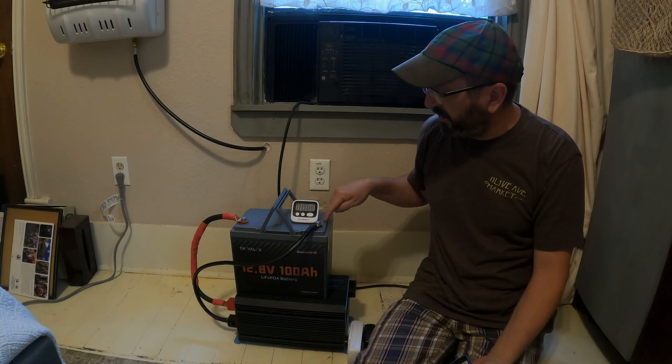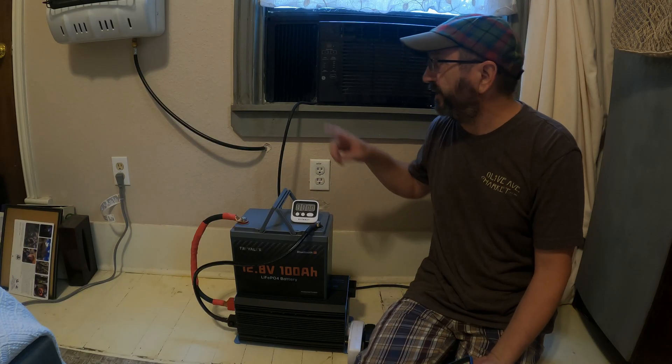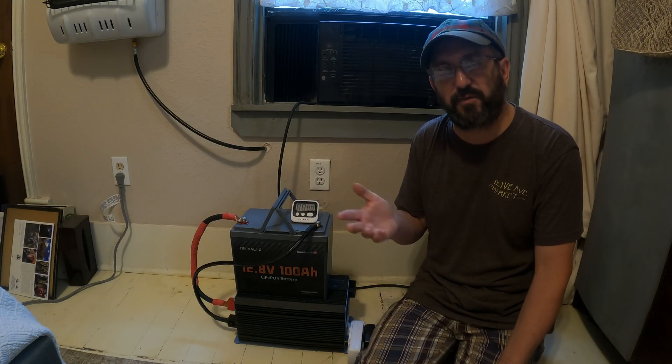Today I'm going to do an experiment I've always been curious about. Can one 12-volt 100-amp-hour lithium-iron phosphate battery start an air conditioner? And if it can start an air conditioner, how long will it run? So that's what I'm going to find out today. It's mid-August, it's hot out — I figure this is the perfect day. Let me tell you a little bit about my setup.